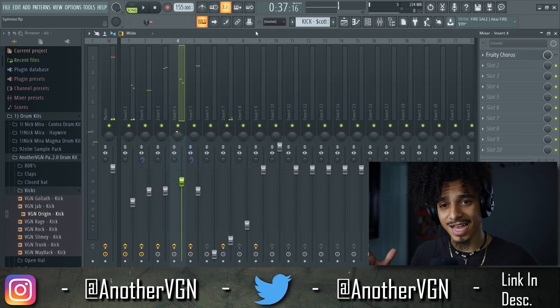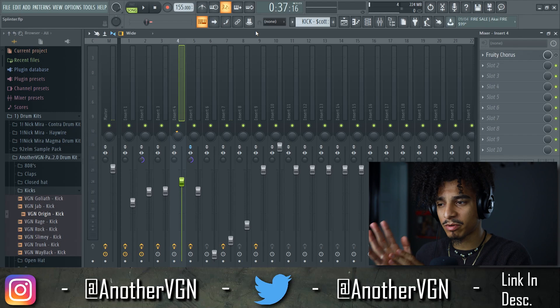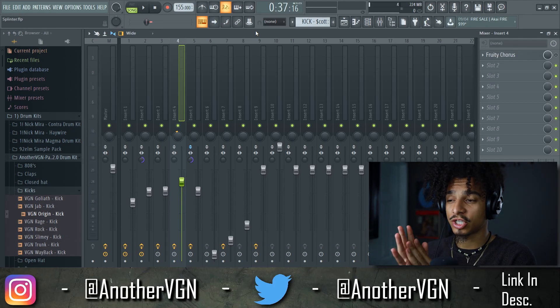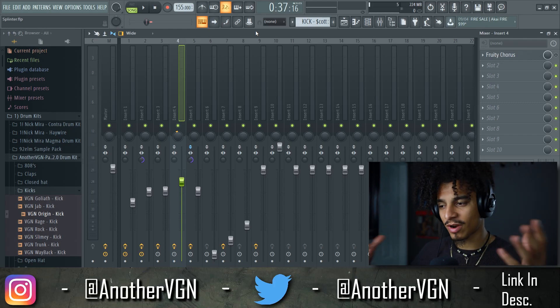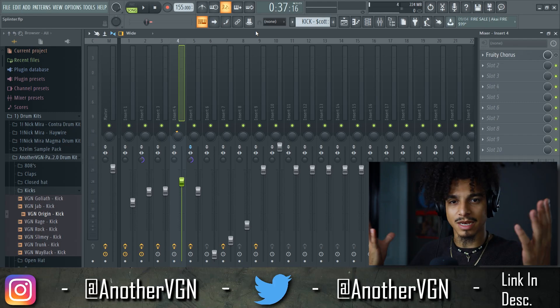And that right there is how you level a beat in like five minutes — very easy, very simple, nothing too complicated. Once your ears get adjusted to what should sound good and you start to reference your tracks compared to tracks from your favorite artists, the leveling becomes a lot easier. If you haven't hit the notification bell, go ahead and hit that button so you won't miss any content.